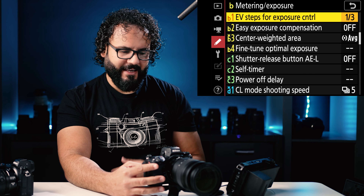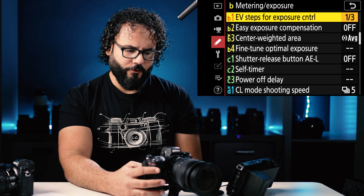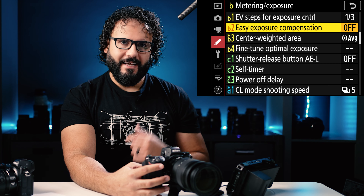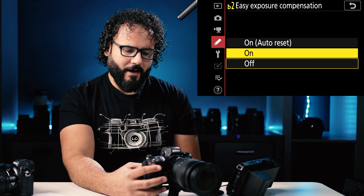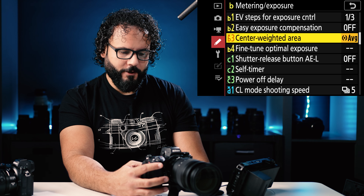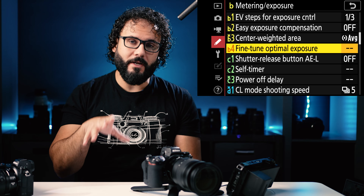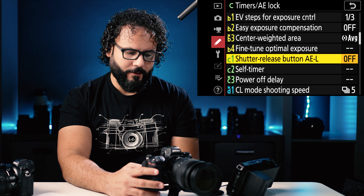In the metering exposure mode area — definitely leave your exposure modes in a third stop increment, which I think is default. Easy exposure compensation I don't use since I'm shooting manual, but it helps with auto exposure and having the camera adjust for you. Center weighted auto exposure — I'm not using it but I just select average. You can also fine tune your exposure here — if you want images always brighter or always darker, you can actually set that into some of these areas.